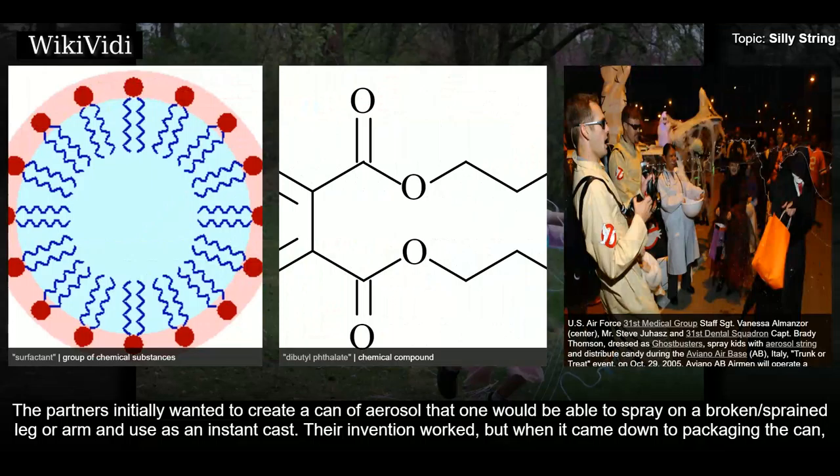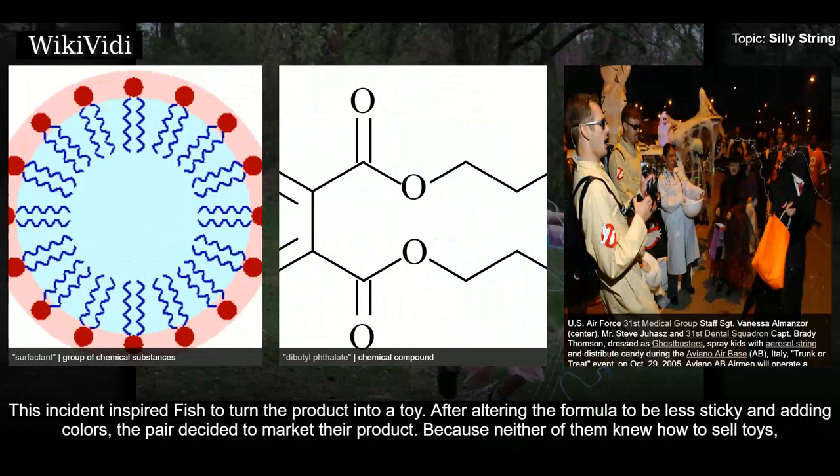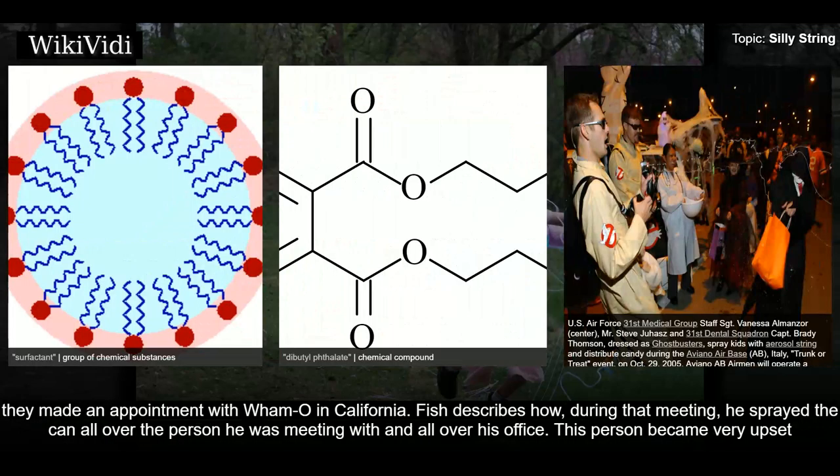Their invention worked, but when it came down to packaging the can, the two had to test 500 different kinds of nozzles. After having gone through about 30 or 40, Fish came upon one that produced a nice string which shot about 30 feet across the room. This incident inspired Fish to turn the product into a toy. After altering the formula to be less sticky and adding colors, the pair decided to market their product. Because neither of them knew how to sell toys, they made an appointment with Wham-O in California.